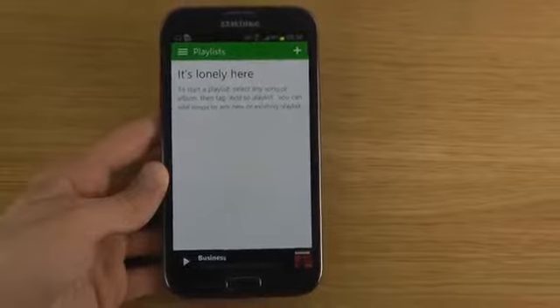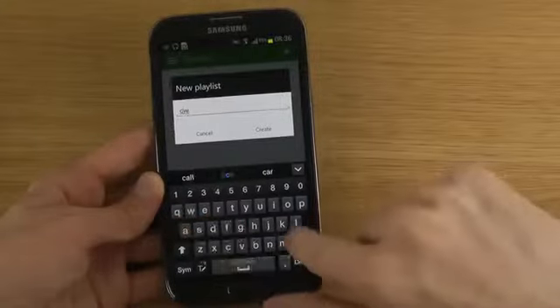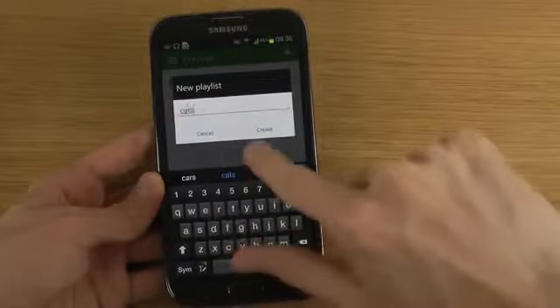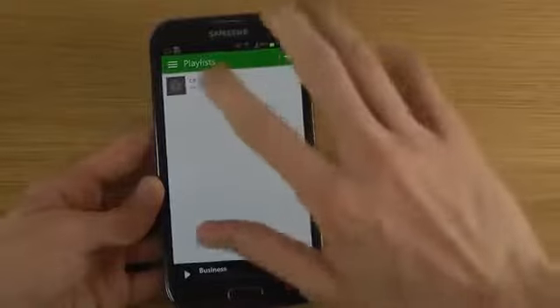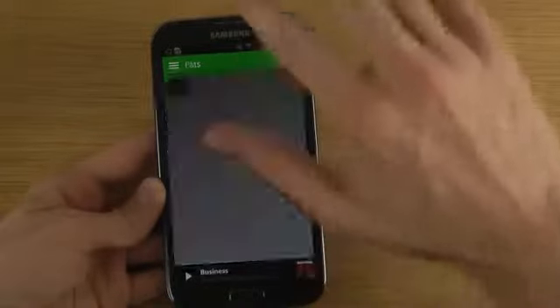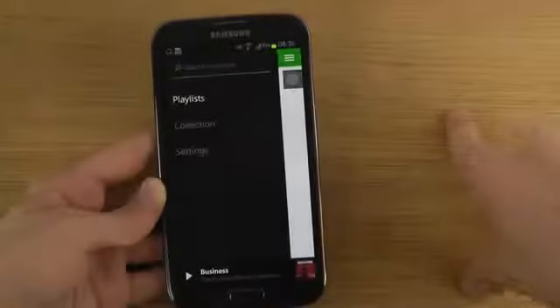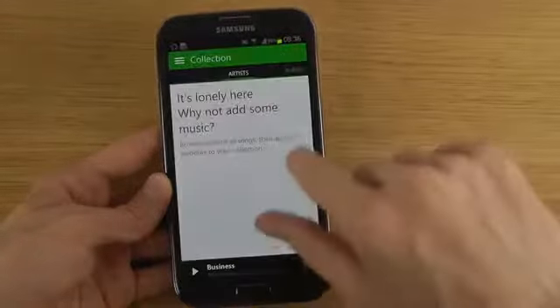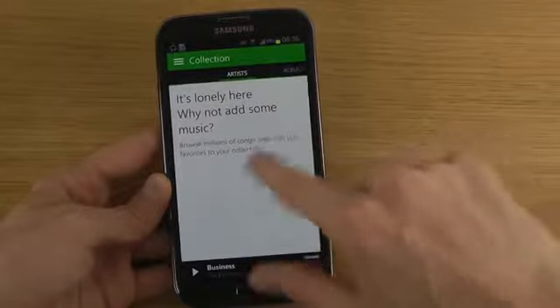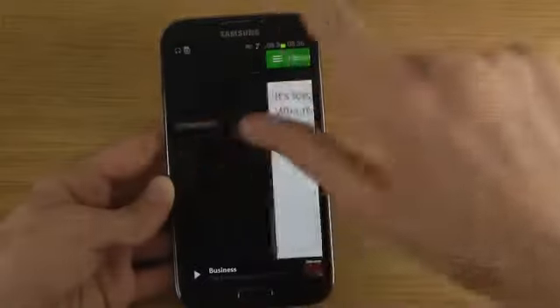This is how it looks once you fire it up — it will bring up the playlist section. You can create new playlists over here. You can swipe to the left to bring up your playlist collection, which is like a place where you can have a collection of all your stuff that you can sync across your different devices, like an Xbox maybe.